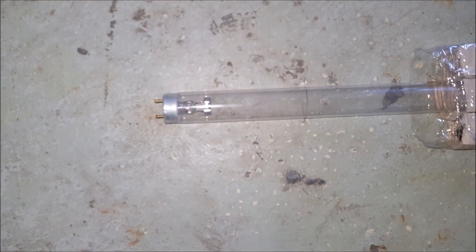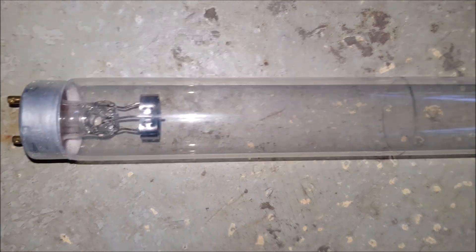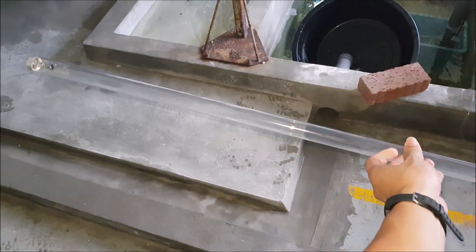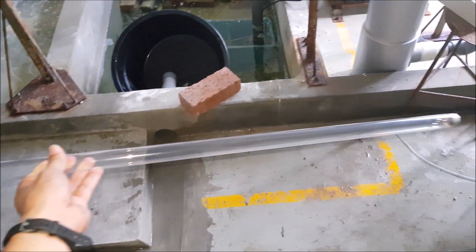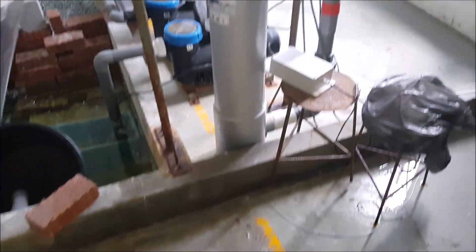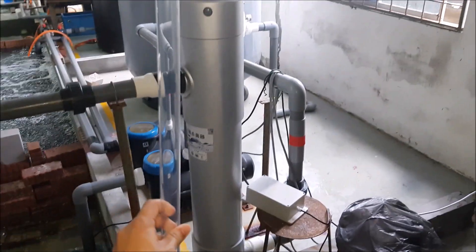These are the typical UV tubes that are being used in the UV filter. They just look like any other fluorescent light tubes that you can purchase. This is how it looks when you pull it out from the cover — it's quite long, matching the full length of the UV filter.